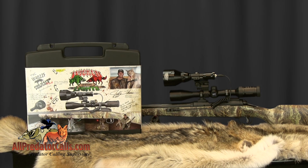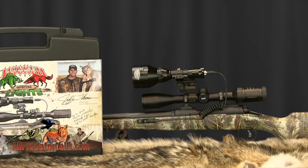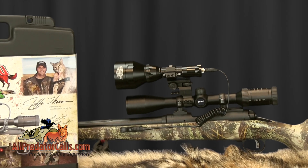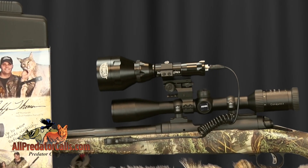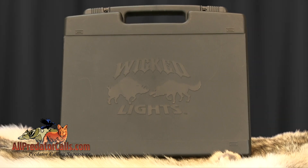The Predator Pursuit Pack comes with five LEDs: two green, two red, and one white. Two LEDs will come installed, one in each light. Each kit comes with a Wicked Lights molded logo durable hard case for protecting your light and other kit components.